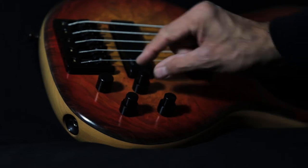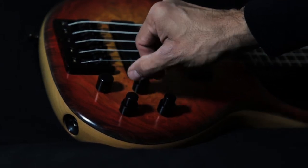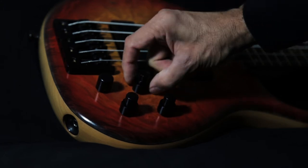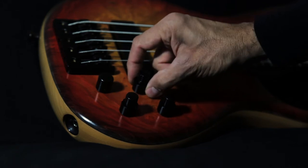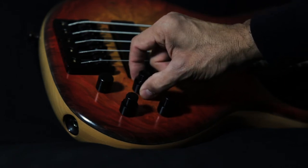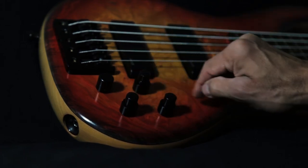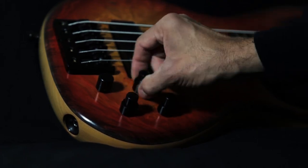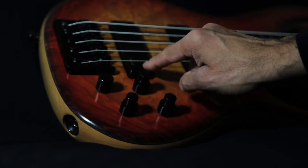Let's start with this stacked knob here. The top knob is our master volume. The bottom little knob is our pickup panning — there's a little center detent. When I turn it clockwise it's the neck pickup; if I go all the way back it's the bridge pickup, and right in the middle are both pickups.